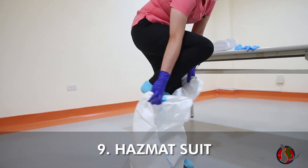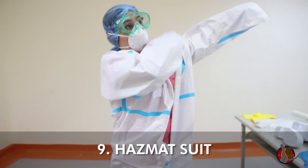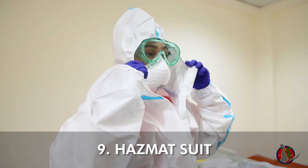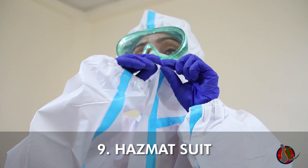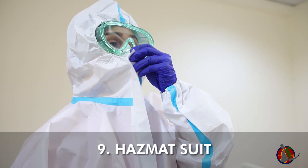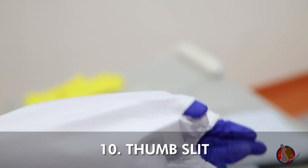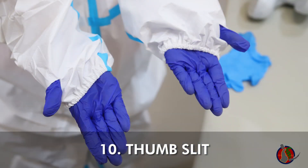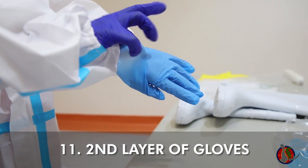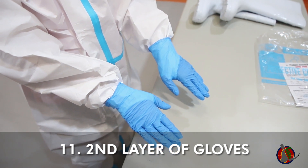Put on hazmat suit and zip up to include the hood. Cut a slit over the thumb area, then slip thumb out of the gown. Put on the second layer of gloves and pull gloves as far up into the forearm. Make sure all gaps are completely covered.